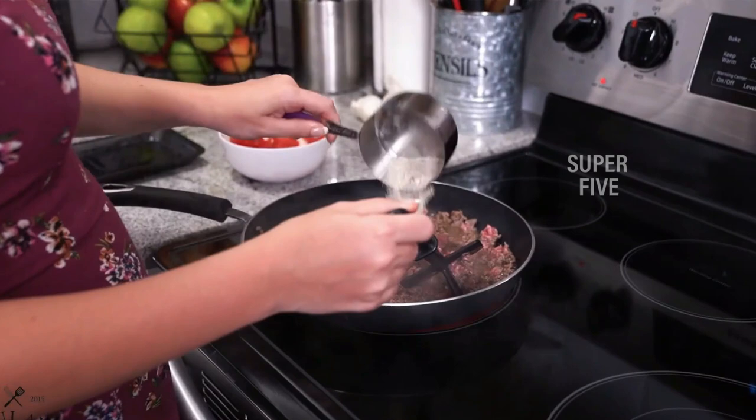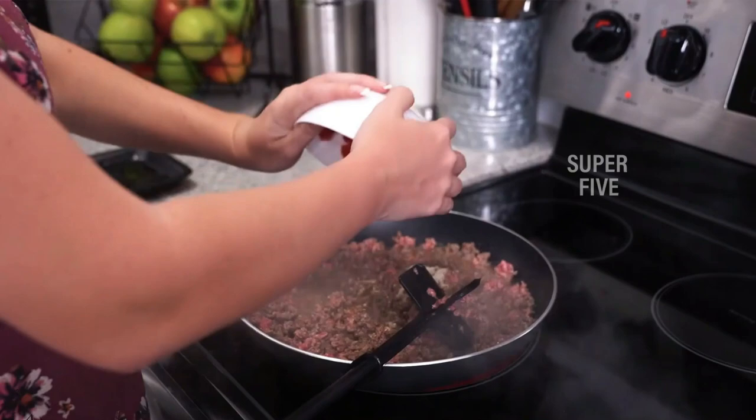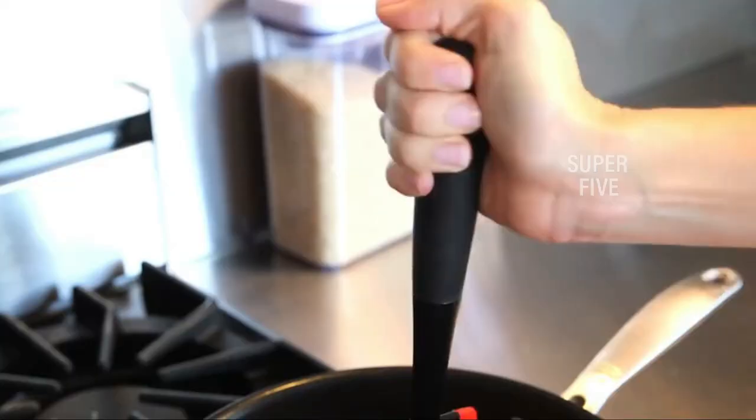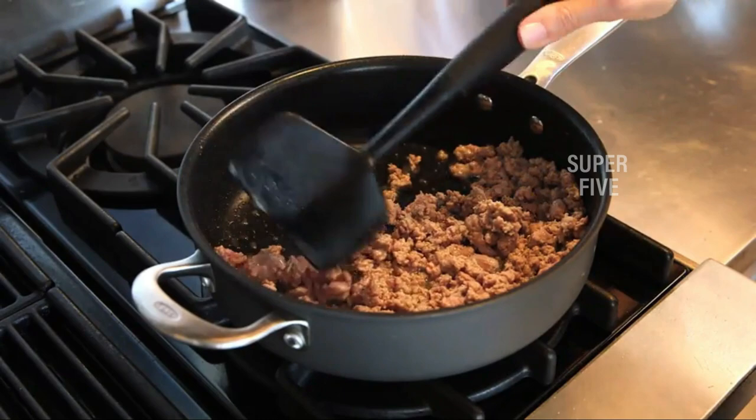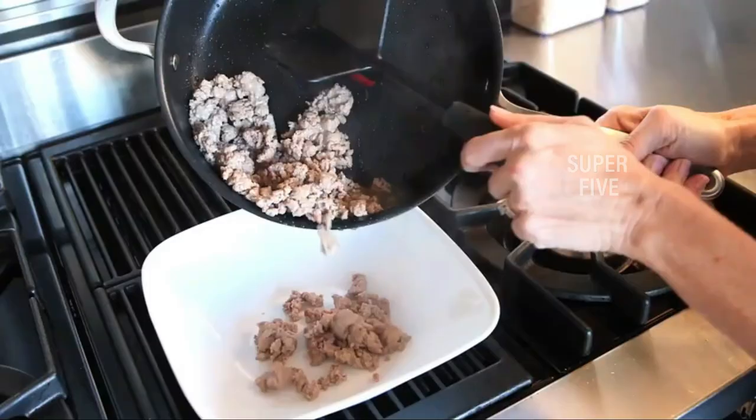We looked for utensils with wide blades that worked well for breaking up ground beef, turkey, and plant-based beef substitutes. We also checked their ability to transfer food. Whether you're looking to stock up for a barbecue or add a good meat chopping tool to your kitchen set, check out our list of ground meat choppers that make the cut.